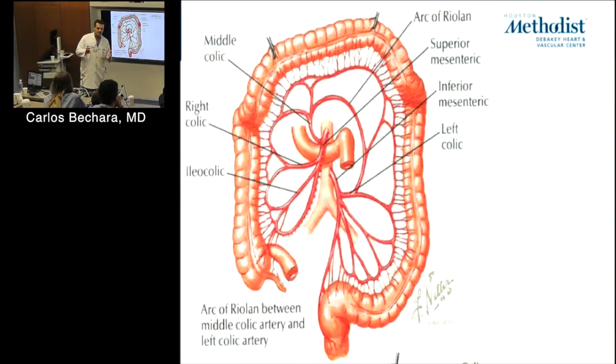If the IMA is occluded but still filling, what are the two collaterals that fill it from the SMA? The Marginal Artery of Drummond and the Arc of Riolan. How do you tell which is which on angiogram? The Arc of Riolan is located more centrally, while the Marginal of Drummond is more at the periphery — that's how we differentiate between the two.